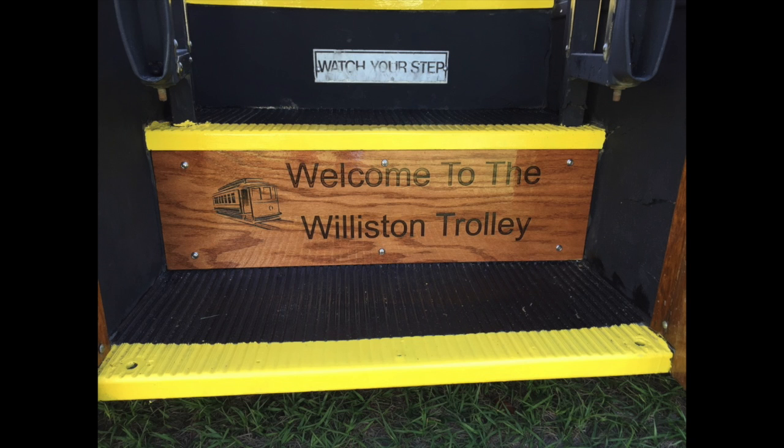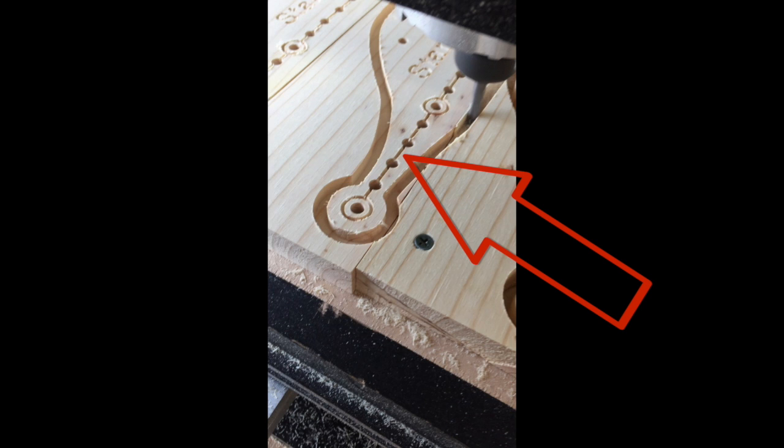This is a project for the trolley. There was a hole in the step and one of the ways we devised to fix it is I made that sign and we put it right on it. This is how I used to do my pegs and joker boards.